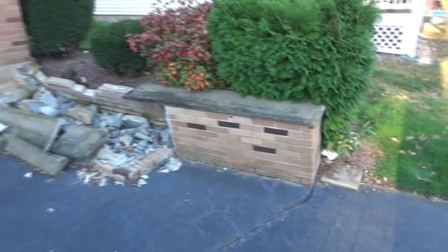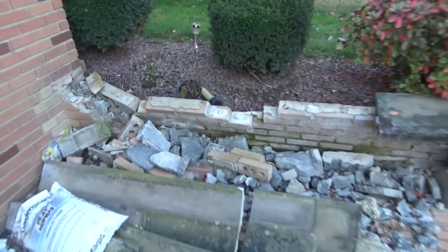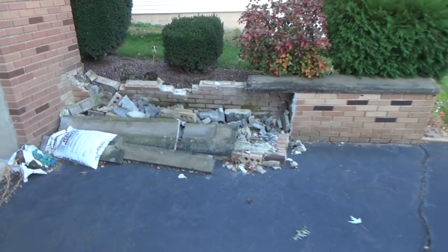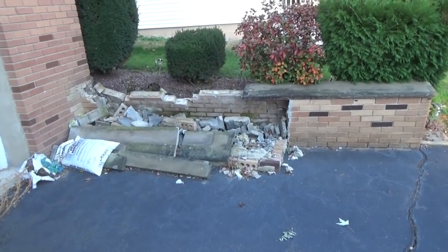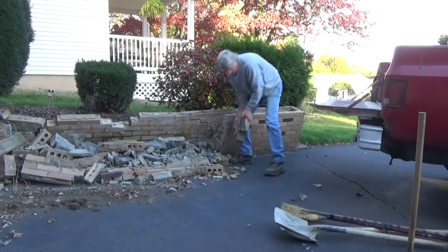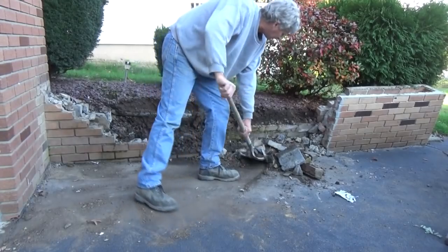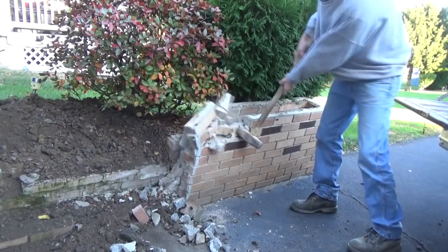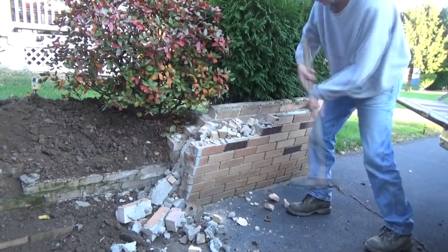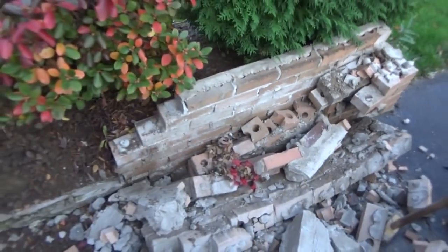Today we're looking at a brick retaining wall. They built it new school where they put the blocks in and then they bricked around it. But when they put the dirt around it, retaining walls in Pennsylvania are not a thing that I like to put in. Rule number one is if you don't need to put a retaining wall in, don't do it. They filled it in with old brick — anything that works. But brick walls in Pennsylvania won't hold up anything.